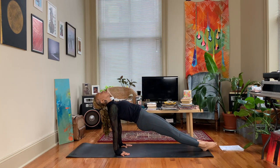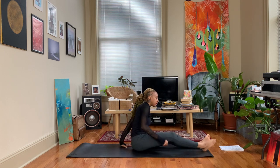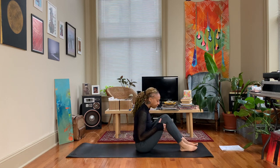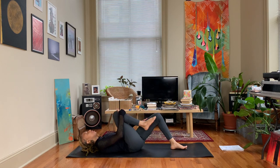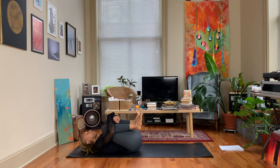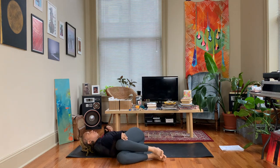Let that head fall back. Inhale... exhale, lower back down to your sits bones. Let's make our way down to our back — hug the knees into the chest. From here, take your knees and let them fall over to the right side, left arm extends out to the left, gaze can follow that left arm.